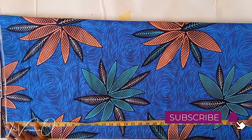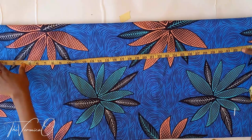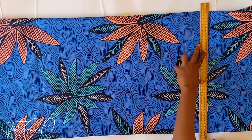From the shoulder line, measure your dress length. Mark and draw a straight line across. This is the hemline. Mine is 32 inches.